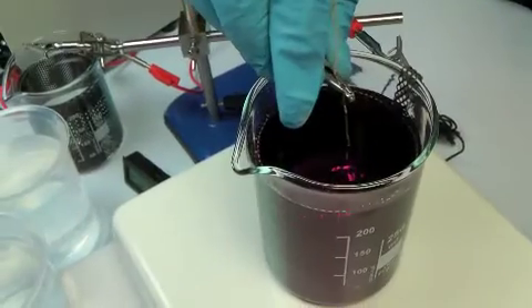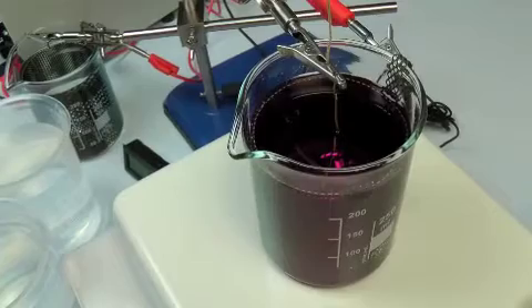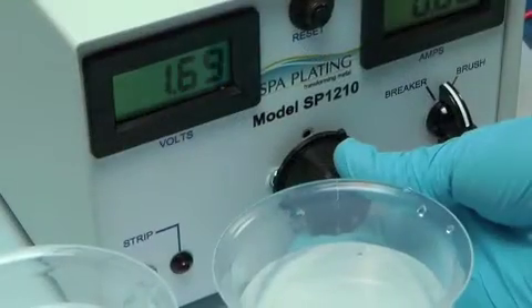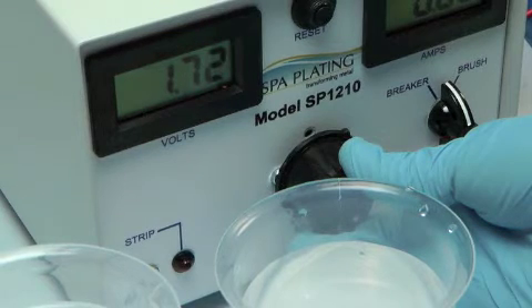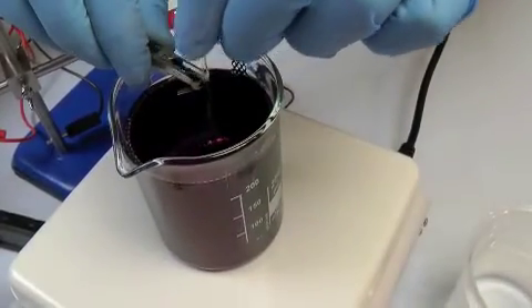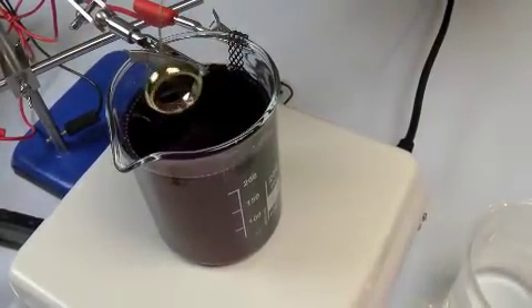For the gold tank plating stage, fix your work in the crocodile clip and lower the ring into the solution. Adjust the rectifier to the correct amperage and press the start button on the plating timer. When the plating time is up, remove the ring and pass it through the last two rinses and finish with Metaseal.